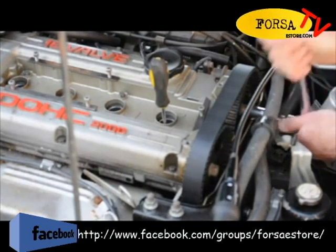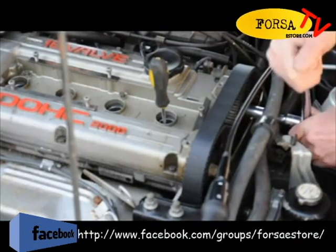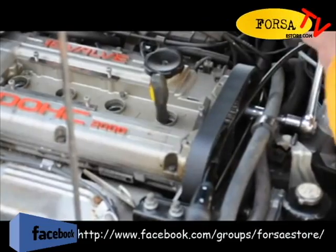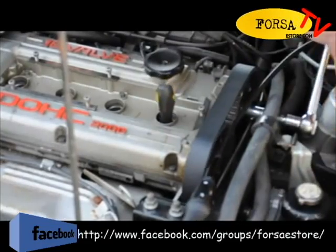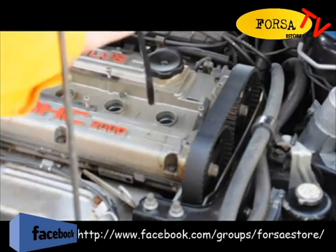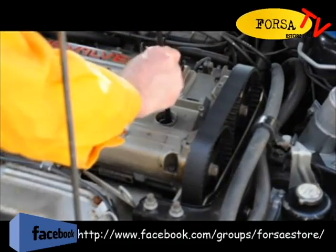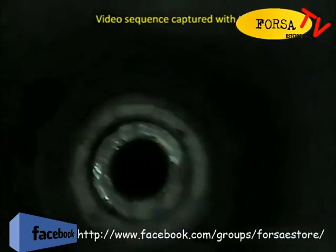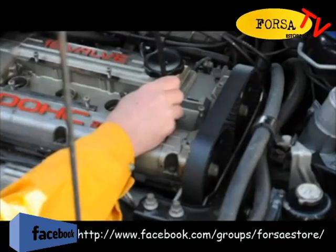We'll just rotate the engine a bit. Now we're going to have a look down through the spark plug hole at the surface of the piston. We can see the surface of the piston.